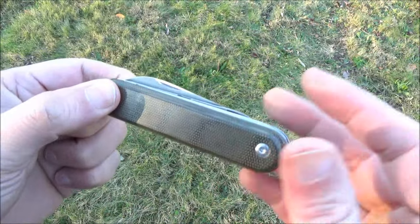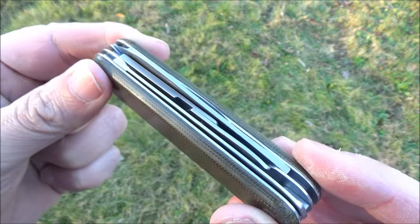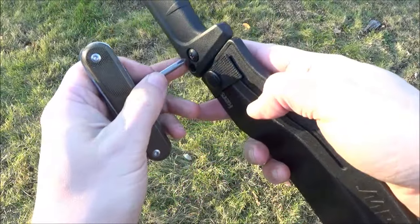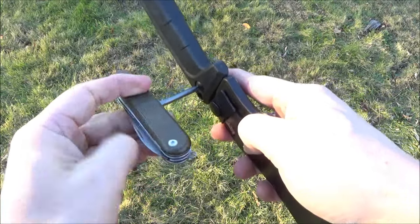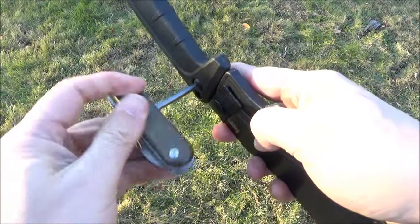Only five tools that fold out, but they're all pretty useful. We got the Phillips screwdriver in a useful size. This is a Kershaw Machete, so a T-handle does give you some good leverage.